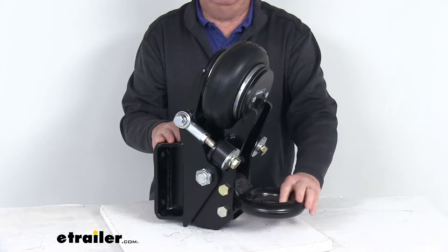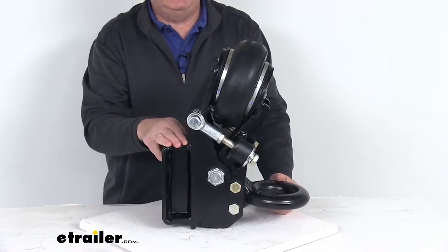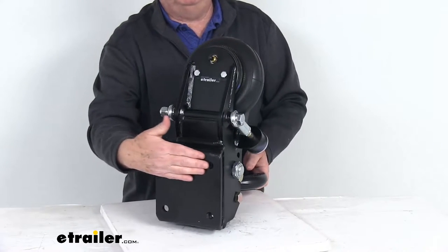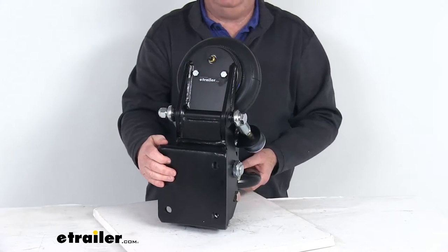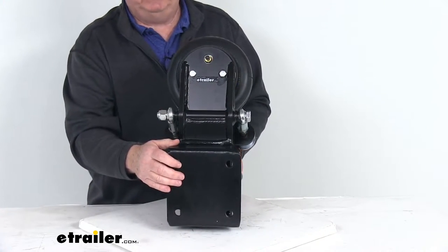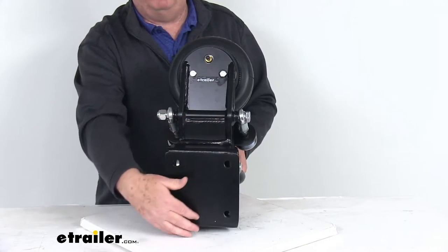So it'll let you treat yourself, your equipment, and even your passengers to a much smoother ride. This bolts to a trailer tongue flat plate on the front of your trailer on an A-frame style trailer. It's often used on equipment and dump trailers, and it fits trailers with the square plate four bolt mount.